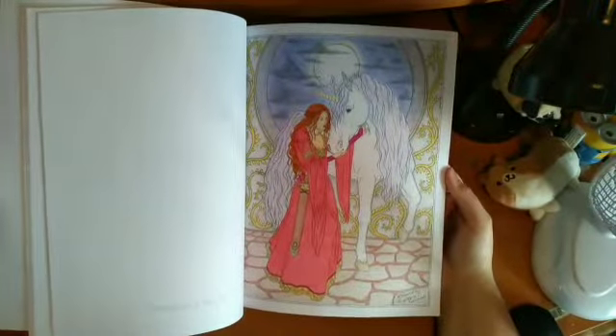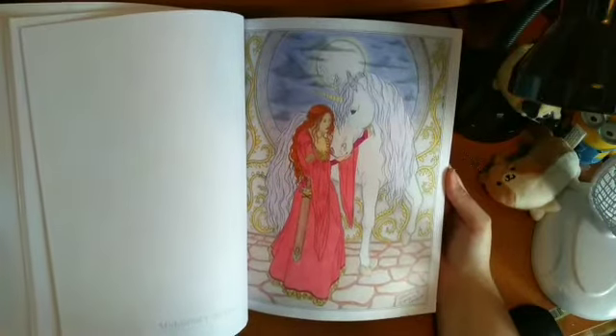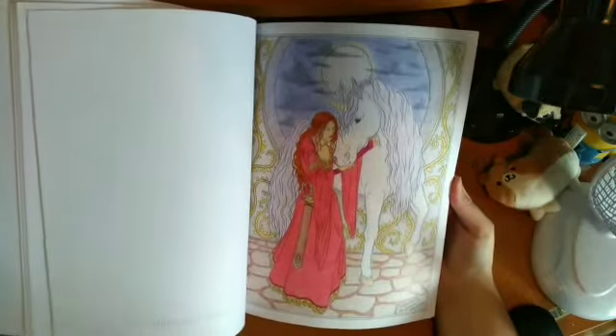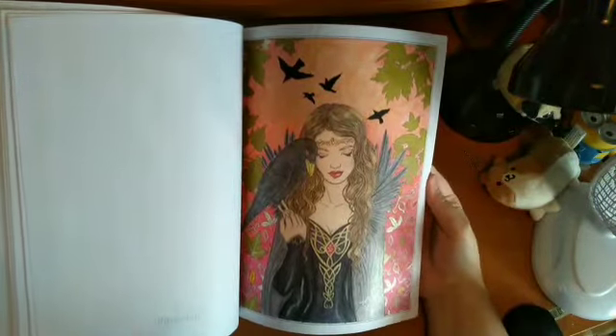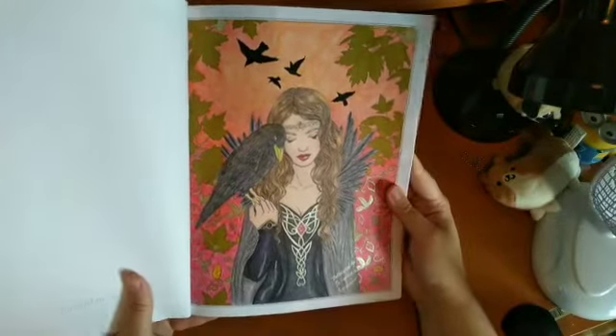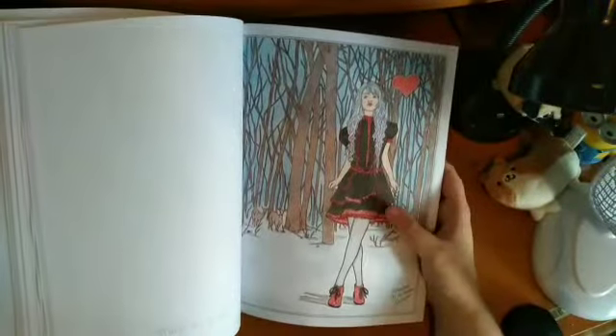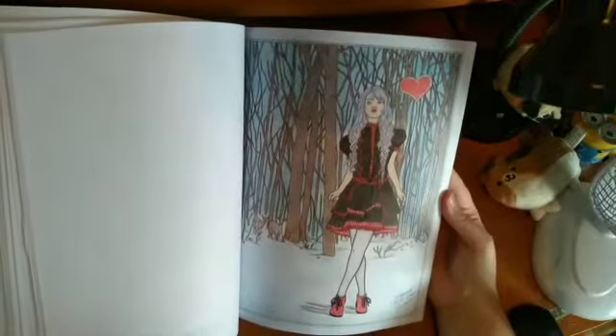I've done a few more in the Enchanted book: one quite early with pencils; one with pencils and gel pens — I can't quite remember what pencils; and one with Marco Ruffine pencils for the girl, trees, and things, plus eyeshadow or soft pastel for the background. That's all I've done in that one.